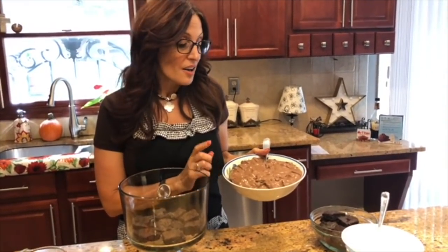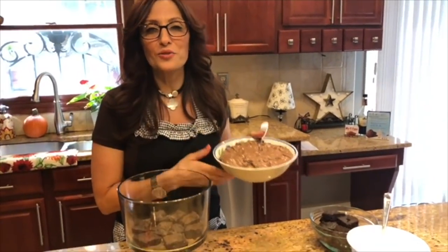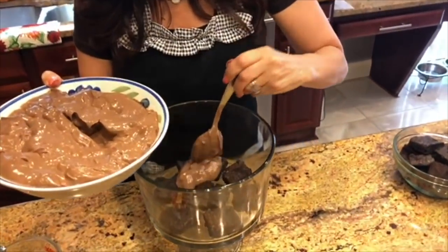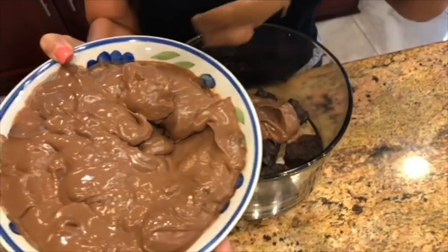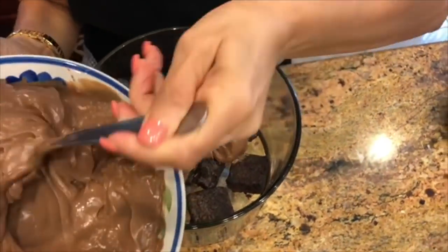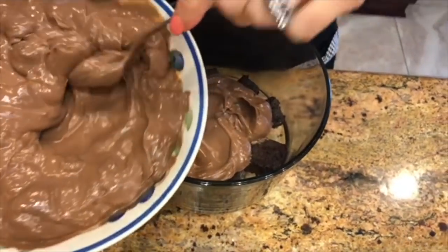Now we're ready for our chocolate pudding. As a tip, I've added some heavy cream to the recipe to make it just a little extra creamy. I'm going to take my chocolate pudding and layer it over my brownies, making sure I use enough to cover them.